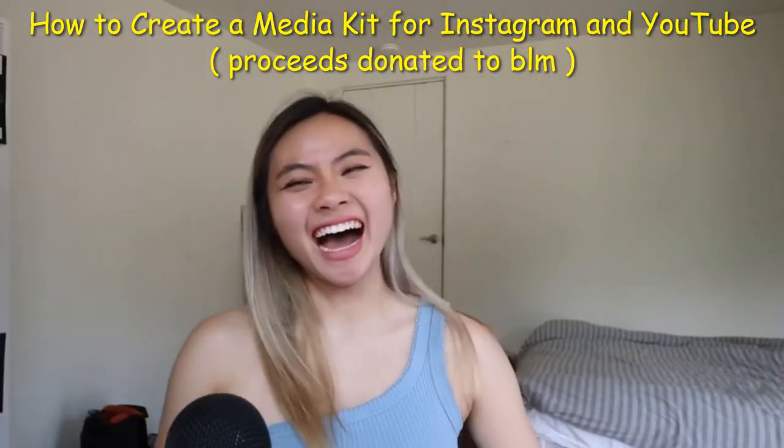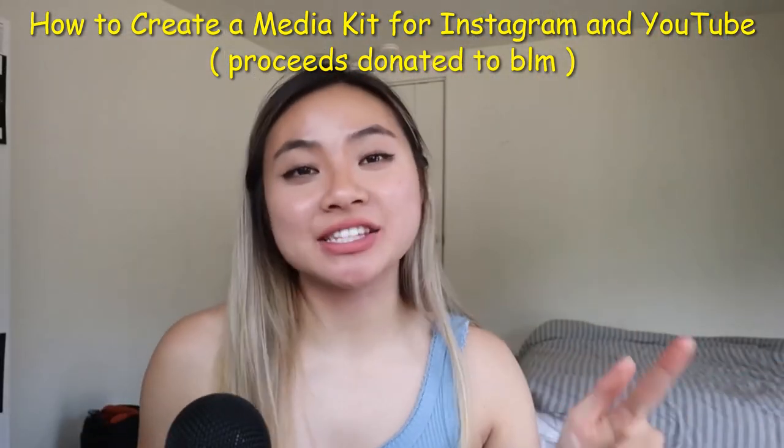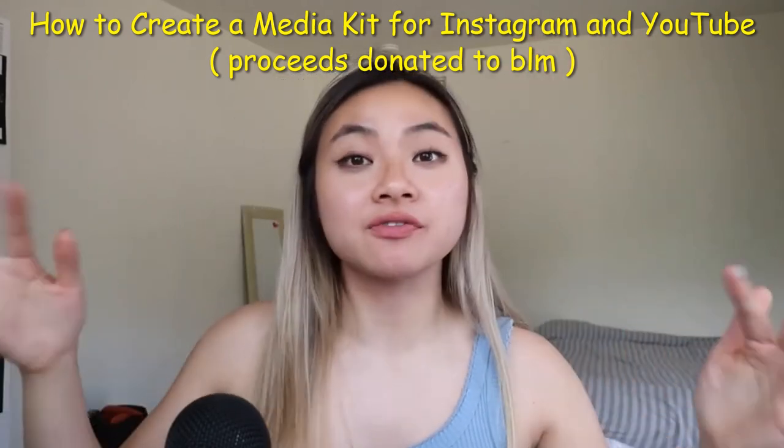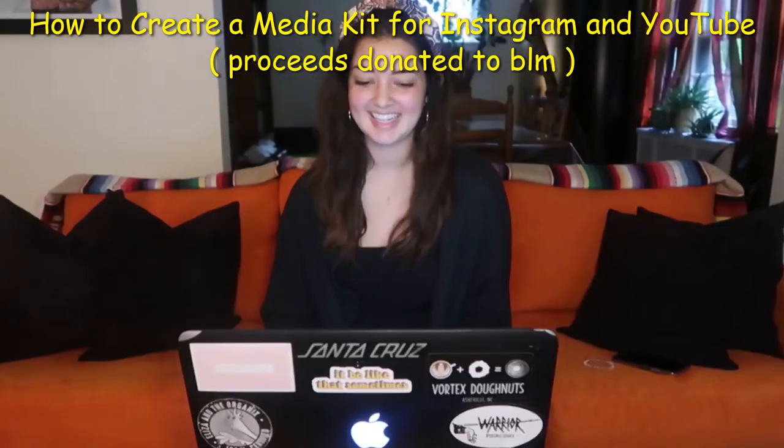I did a good job then. High five, Cheyenne. All right. What we're going to do is Cheyenne is going to email me when she finishes it, and I will look over it for a final glance and reveal the final product. Thank you, Cheyenne.